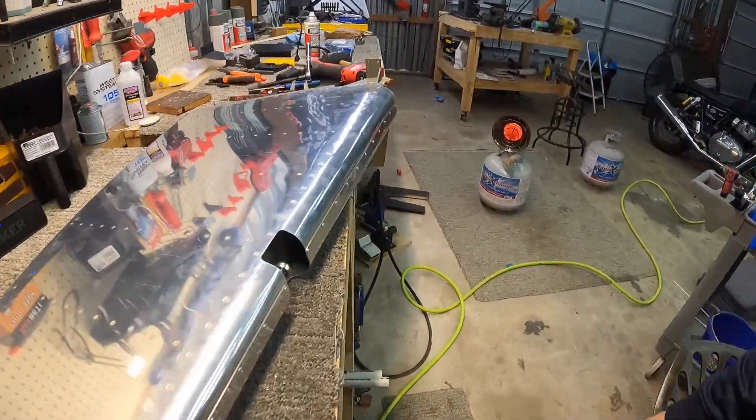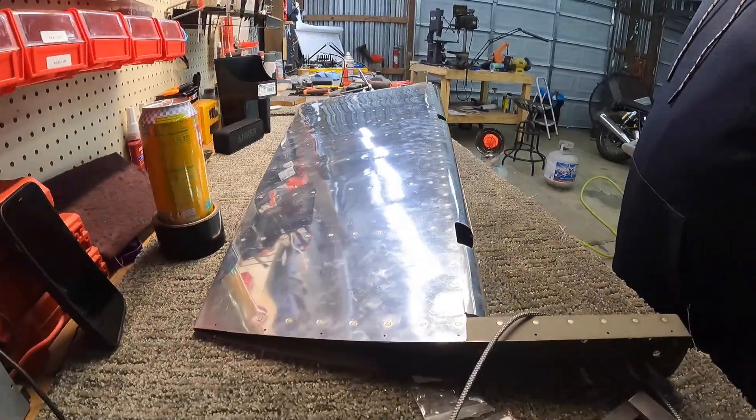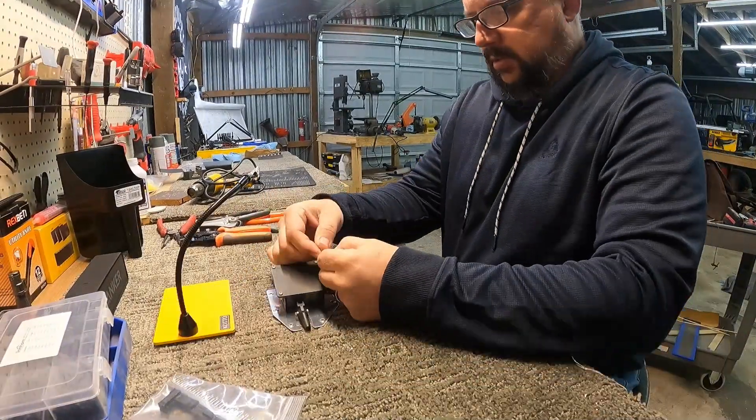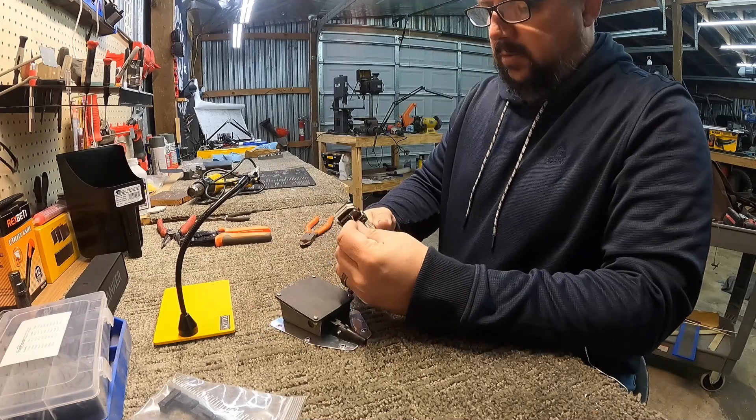I'll get you another look at the edge — you can see the bearings installed. I've got a set of crow's feet on order so I can tighten those jam nuts down. I'll have to look up if there's a torque spec on them later — I'm sure there probably is.